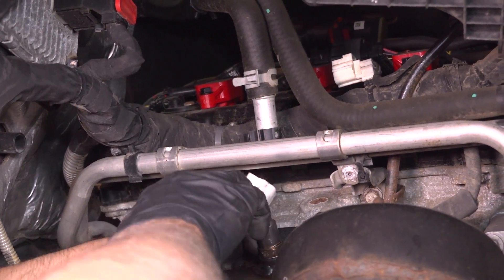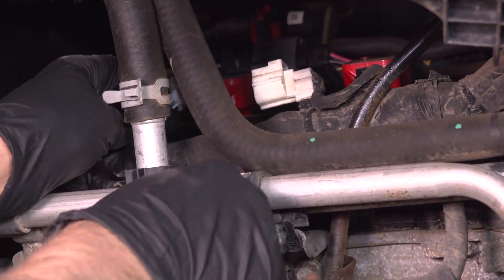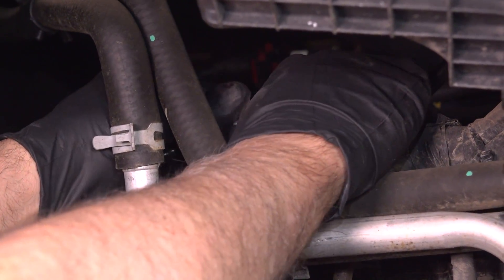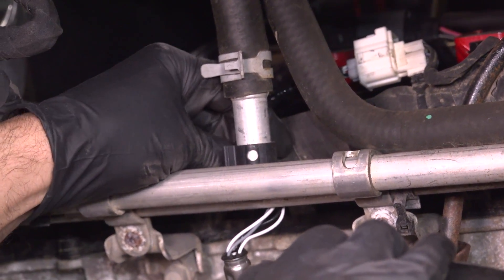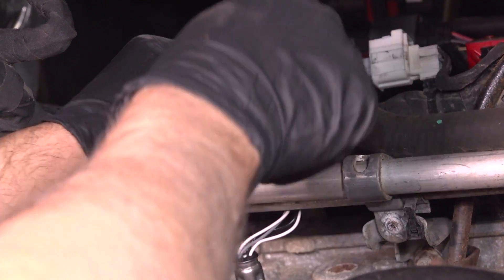Now connect the connector, line that up, lock it down and slide the retainer. The procedure is gonna be the same for the other side.